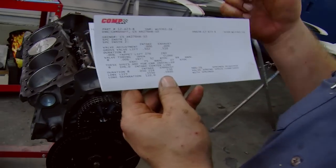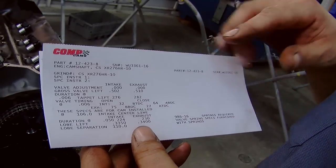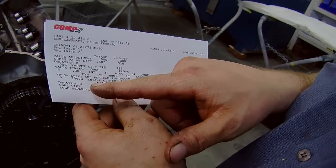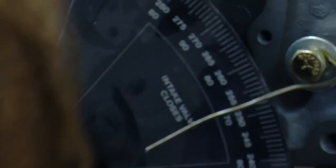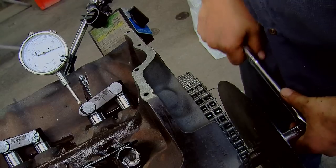When you're checking the lift you're actually doing two things at once. The data you want to look at on the cam card is your duration at 50 thousandths and your intake centerline — those are the two things you need to be looking at on the degree wheel. As your lift comes up 50 thousandths, check the degree wheel and see if that's within spec of what your camshaft should be. Once you've gone through the whole procedure to find the intake centerline, if that's off, your duration should be off the same amount.